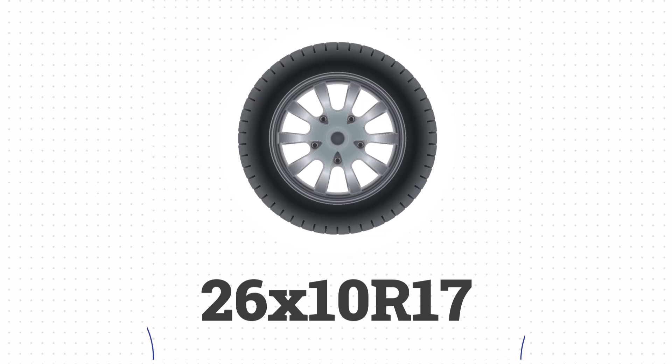Lastly, the size 255/55R17 is equivalent to 28.0 x 10.0 R17 in inches.